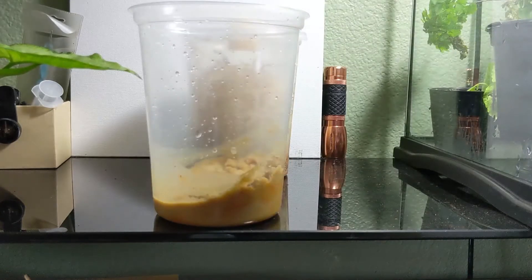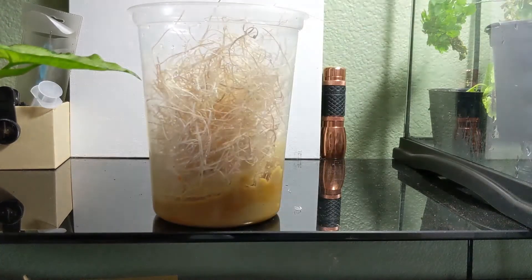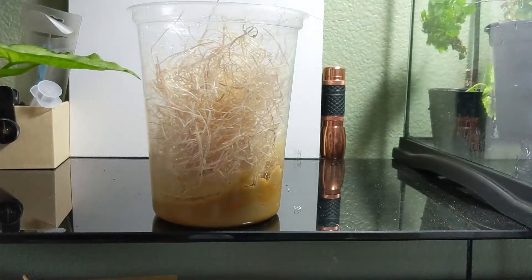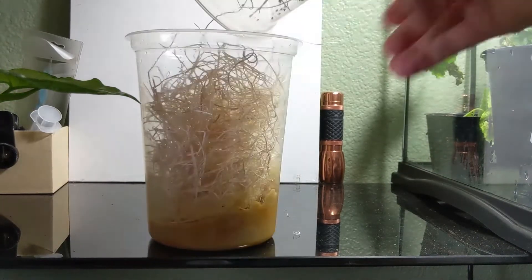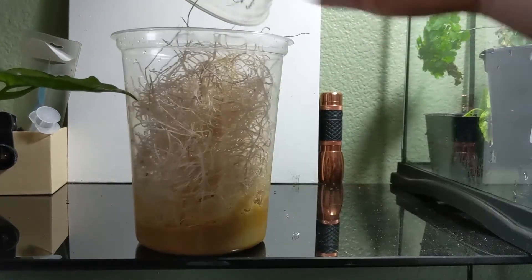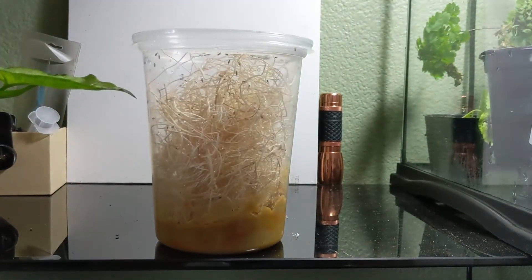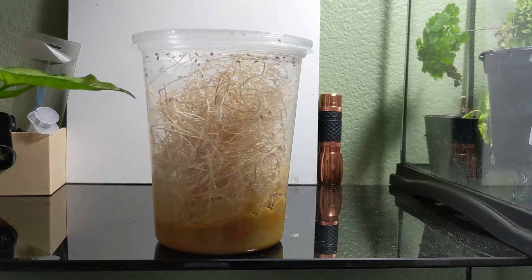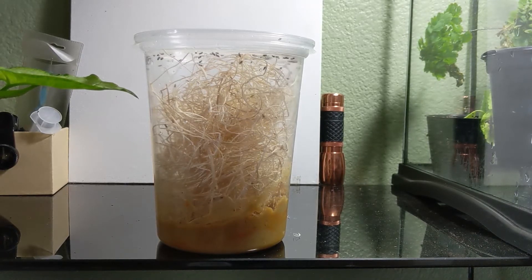Then we're going to go ahead and add our nesting material. Now what we're going to do is tap some of the flies from our old culture into the new one. To get the flies down to the bottom, you just tap the container and then start tapping them into the new one. Some of them did escape, but that's okay — that does happen. Don't be surprised if you have some fruit flies running around.